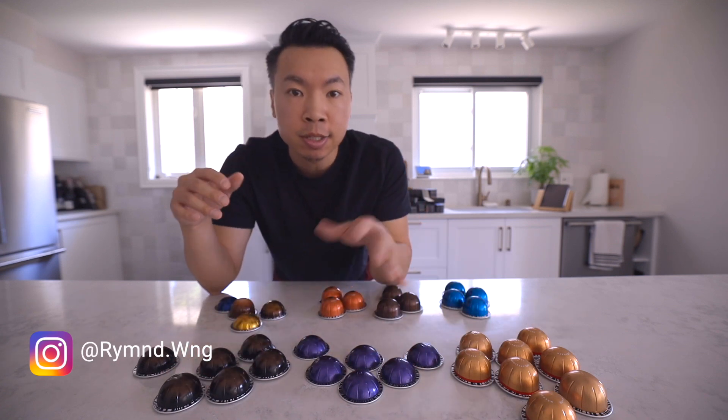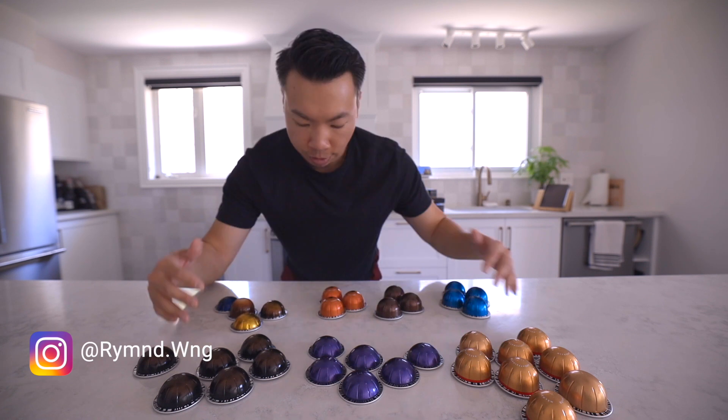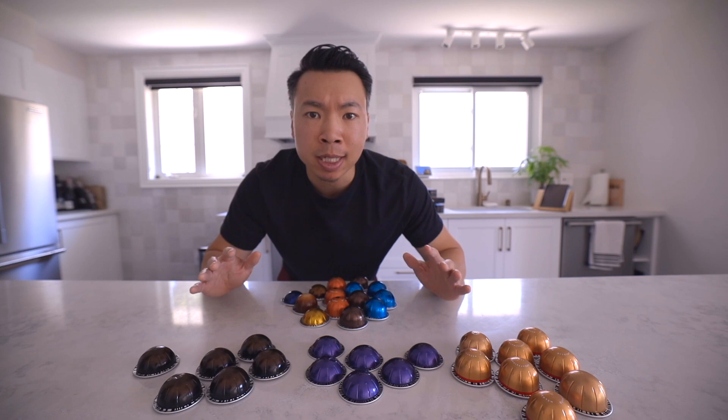These three pods here are the ones that I regularly drink — they should be organized nicer than the rest. These ones I won't replenish, so they can all go in a miscellaneous jar.